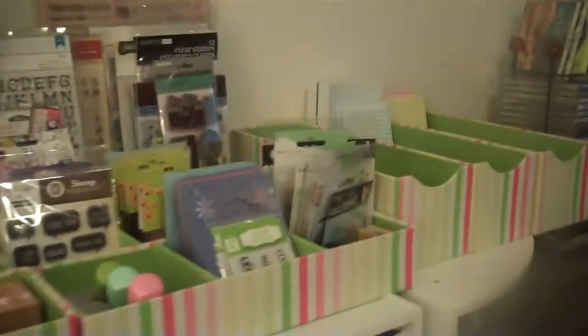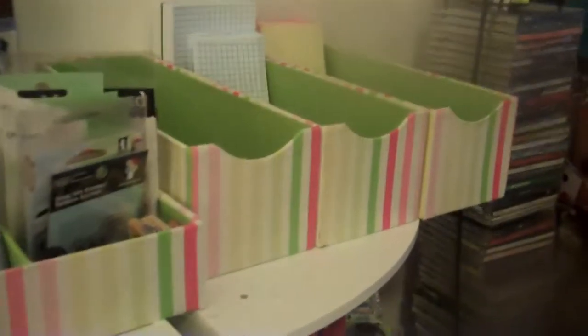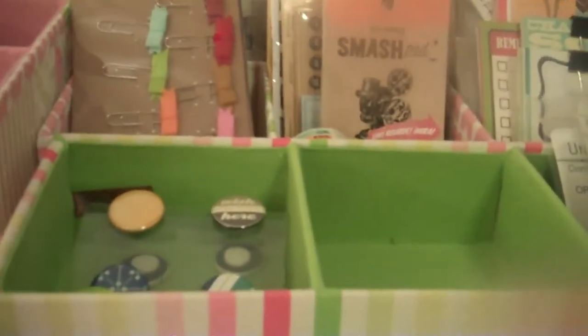If you didn't already see my previous video, I purchased these containers from Tuesday Mornings. I'm actually going to call Tuesday Mornings today because I would like some more of this print rather than have the print like this. I would like more of these because the ones in the back are like that one as well, so I kind of wanted to keep the same thing — but if they don't have them, then I'll be using these.